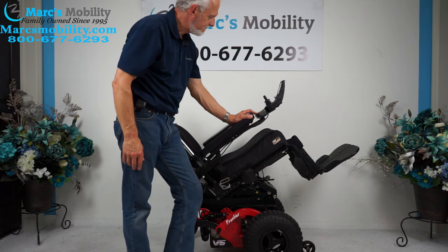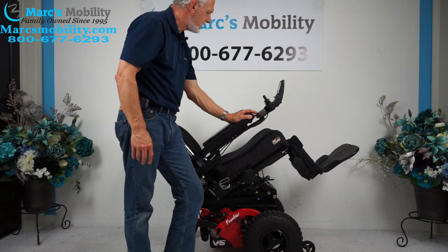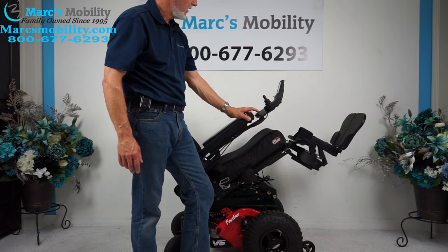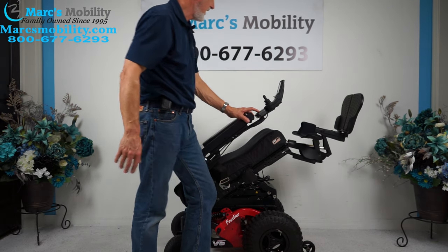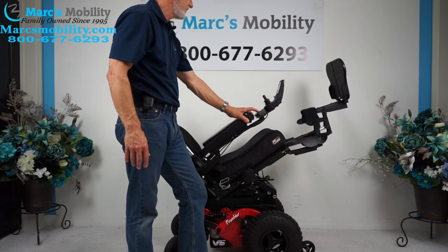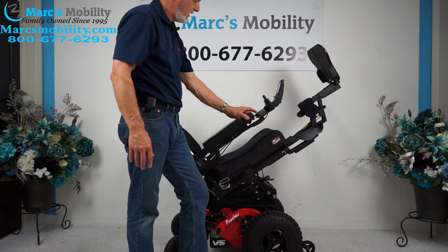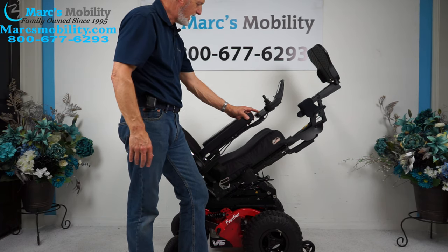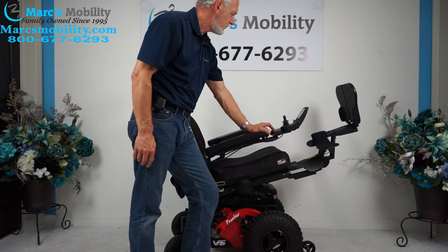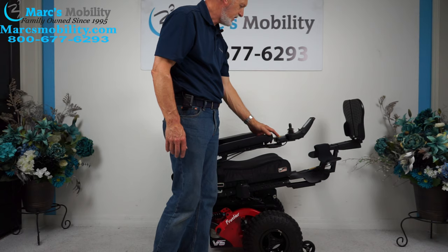If you stop before it beeps, your legs will go up. Now if I do the legs — bringing the seat lift back down — you can see how the legs go up now. When you tilt it, if you need some circulation, you can lift your legs up like this and they'll be higher than your body. Those are called the electric legs — or electric feet. If I bring the tilt back down halfway, your feet will still be higher than your body.